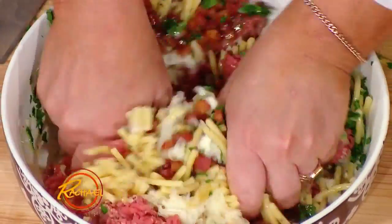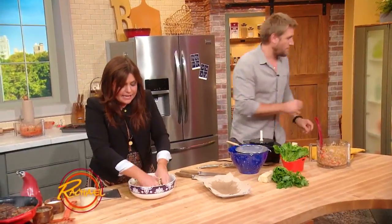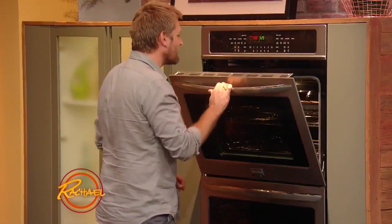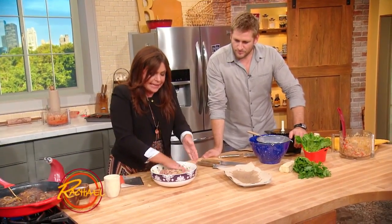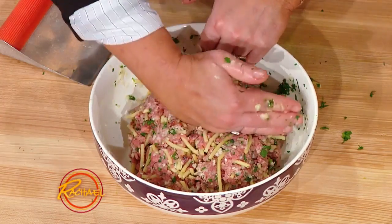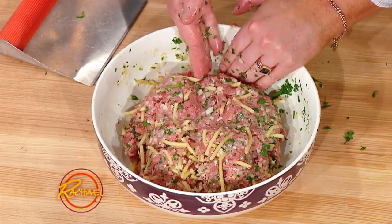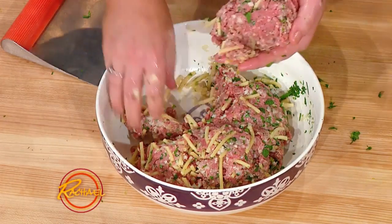Whenever you're mixing burgers that have ingredients mixed into them, a clever trick for tasting if you are happy with the amount of seasonings in your burger is to take a little tiny piece of it, make a tiny little quarter-size burger, cook it up in a pan, taste it, and adjust your seasonings. When you're making any type of patties, I like to push the meat back together into one even mound and score it with the side of your hand, so that you know, as you're picking the meat up, that you have equal portions of meat.